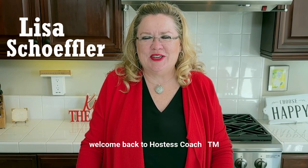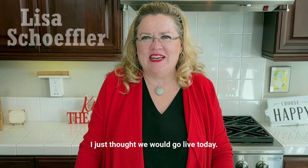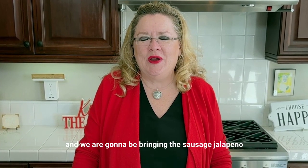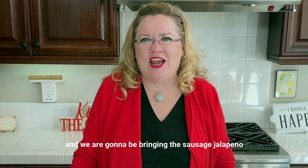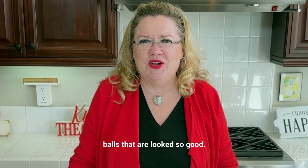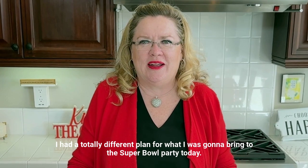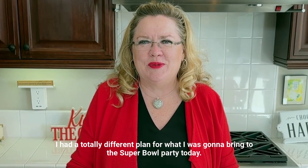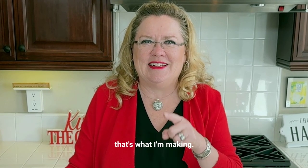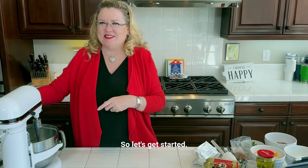Hey, welcome back to Hostess Coach. I just thought we would go live today. I know everyone's probably getting ready to go to a party — well, so are we. And we are going to be bringing these sausage jalapeño balls that look so good. They came up on my feed this morning and I had a totally different plan for what I was going to bring to the Super Bowl party today, but I thought, you know what, that's what I'm making. So let's get started.